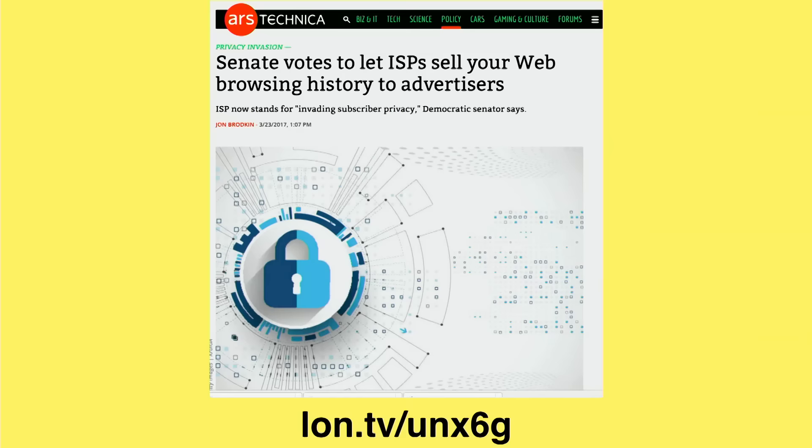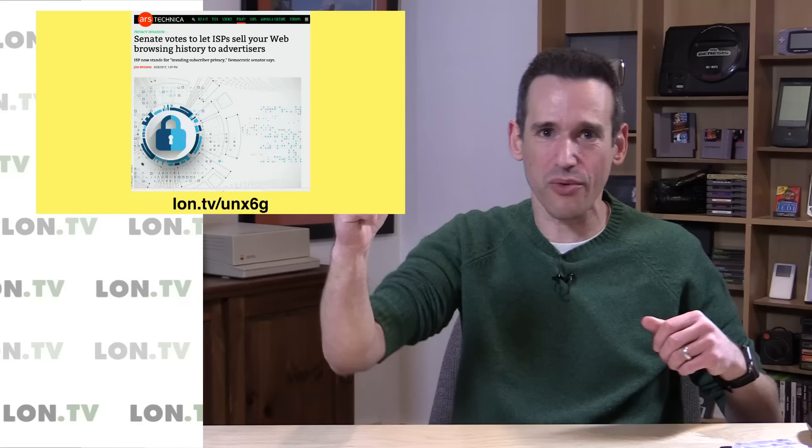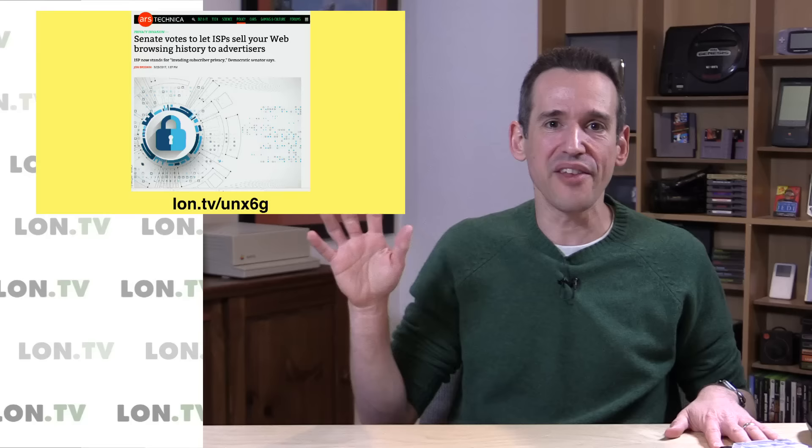You probably read an article about the U.S. Senate voting to allow ISPs to sell your web browsing history to advertisers. To some extent, this headline was a little overblown. When you really start looking at what's been going on, the fact is ISPs have been doing this forever. The vote was to overturn a rule that was never implemented from October 2016 in the final months of the Obama administration. So this vote really doesn't change anything.